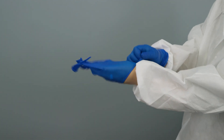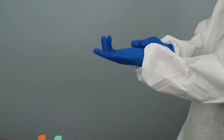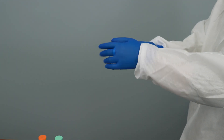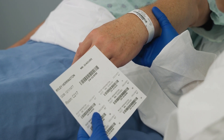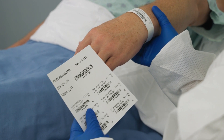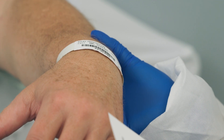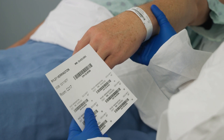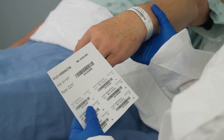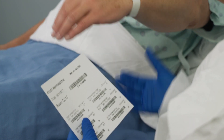Wash your hands with soap and water and then dry them, or apply an alcohol hand rub. Then apply well-fitting non-sterile examination gloves before starting the collection procedure. Confirm the patient's identity and check that the requested laboratory test and patient information matches the patient's identity, either using a printed label form or mobile device.